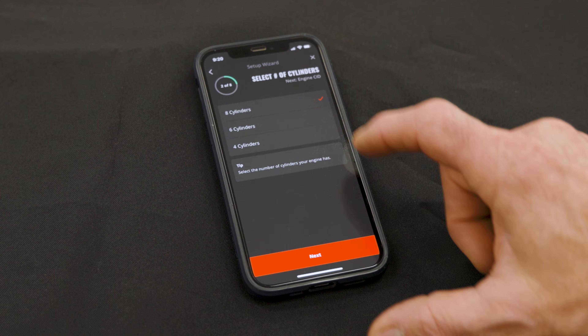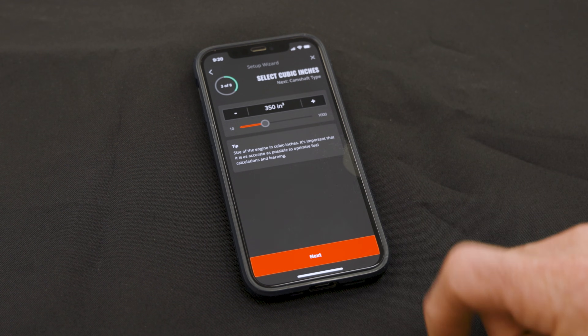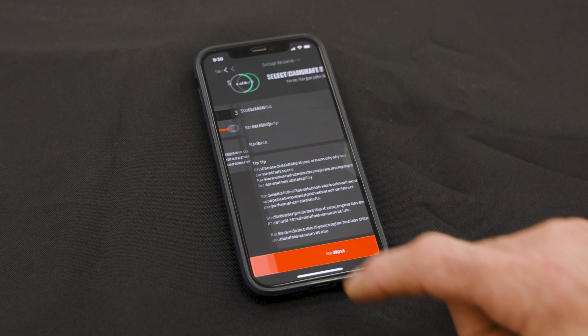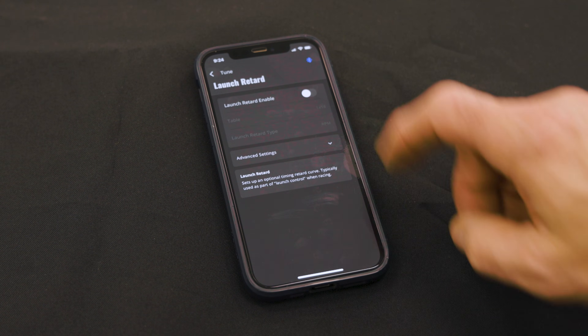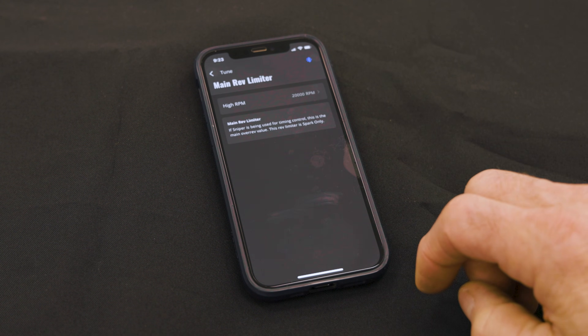Now that you're successfully connected, you can run the startup wizard and build a calibration specific to your vehicle. The app also allows you to make basic and advanced tuning changes, control your inputs and outputs, and even adjust the rev limiter. With future software updates, you'll be able to save custom calibrations as backups or to share and save data logs for tuning and troubleshooting.